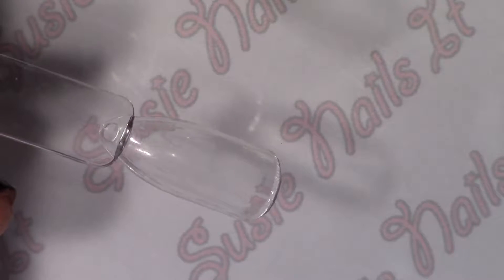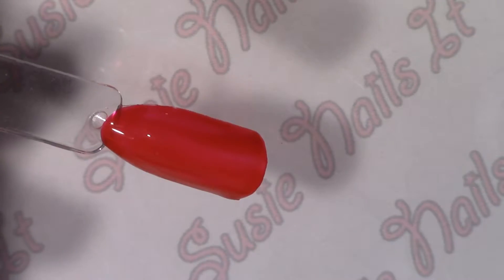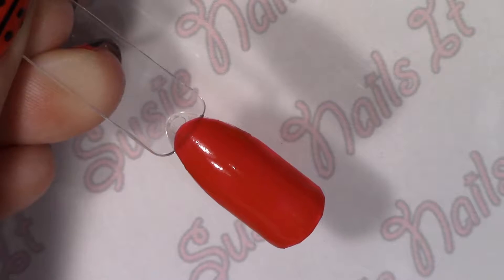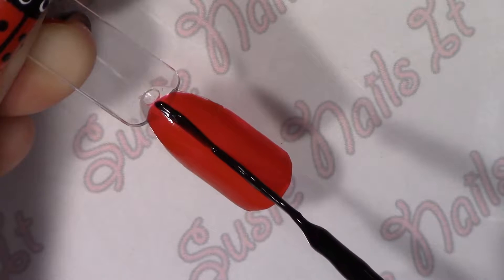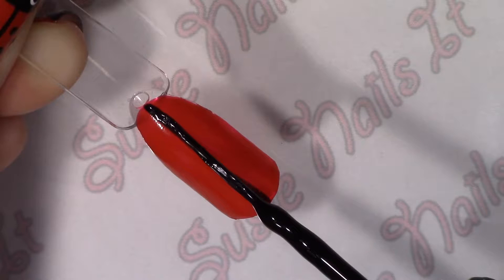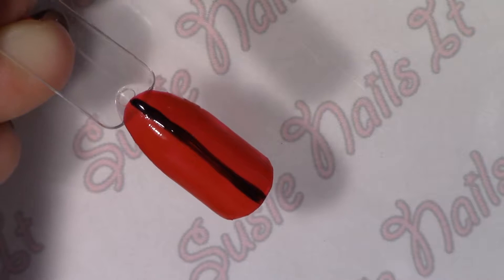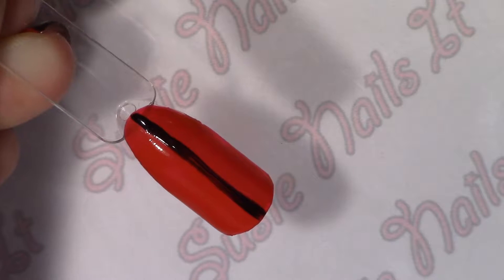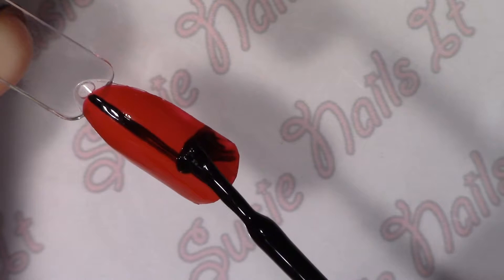Now my first step is to coat this nail with some red polish. Our next step is just one black line that runs down the center. And then black at the tip for the head.